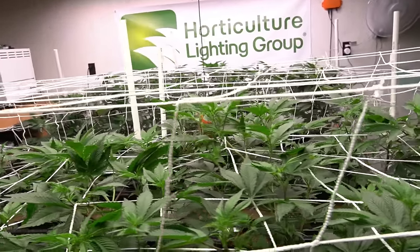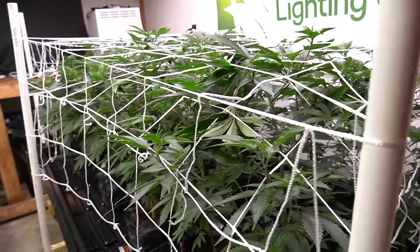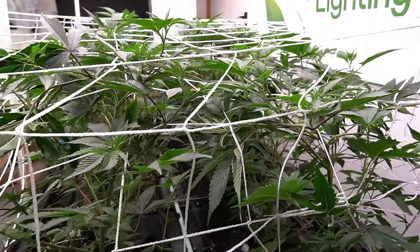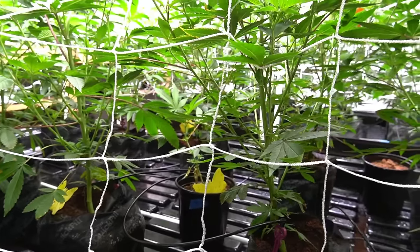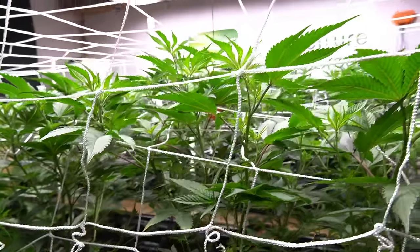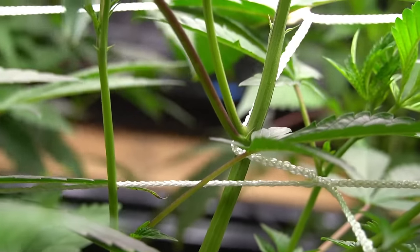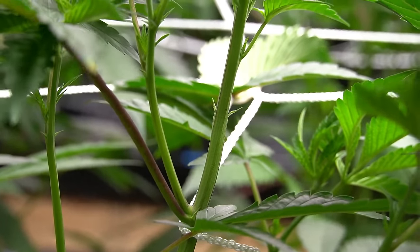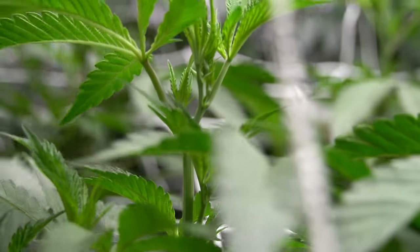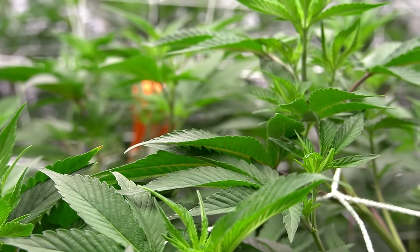It's time to get into flower. In order to make the switch, we'll be changing the light schedule to 11 hours on and 13 hours off. 12/12 is the most common schedule, but this way lets the plants finish a couple of days early and I haven't really noticed any differences in the final results. With the shorter light schedule, I'll also have to increase the light intensity to get my desired daily light integral of about 36 to 42 throughout the stretch phase, and I'll increase it in the later weeks of flower to maybe 48 to 52 depending on how the plants are growing.